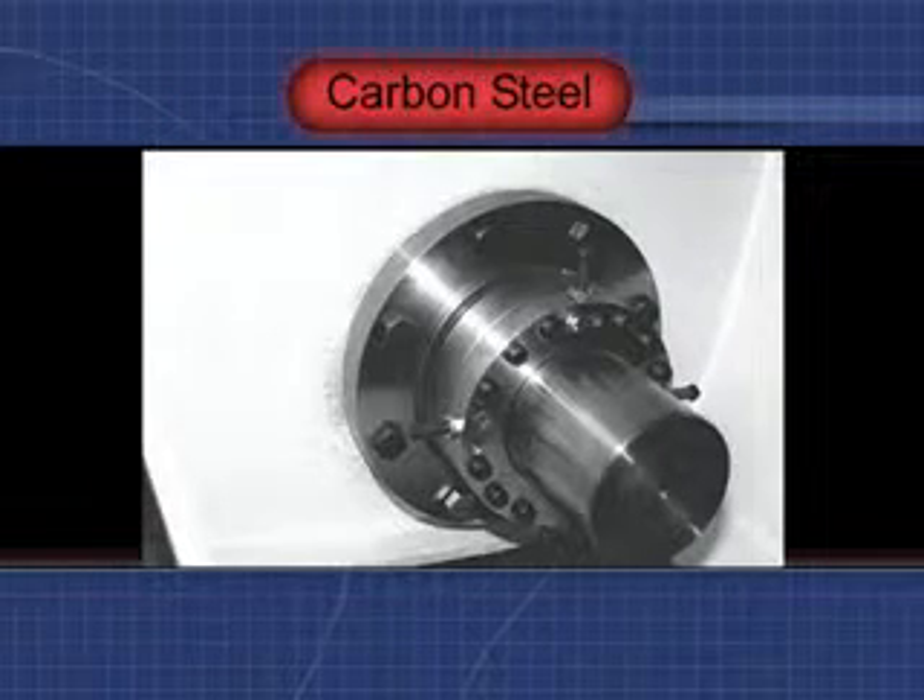This seal, produced in carbon steel, was designed to seal a shaft diameter of 5 7/16 inch, with up to 30 pounds of internal pressure.